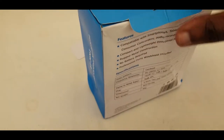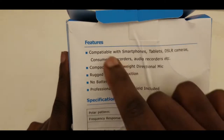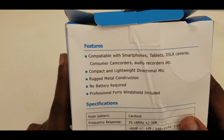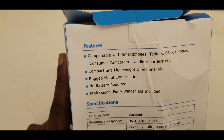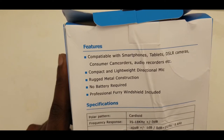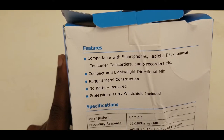Well, my box has been messed up due to shipping — I think my package was not handled so well. Let's get to the features. It says compatible with smartphones, tablets, DSLR cameras, consumer camcorders, and audio recorders. So this is definitely a microphone compatible with almost everything. As long as it has a pinion and you can plug it in, you're good to go.